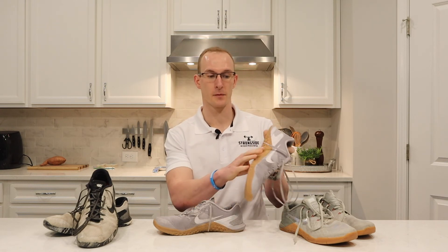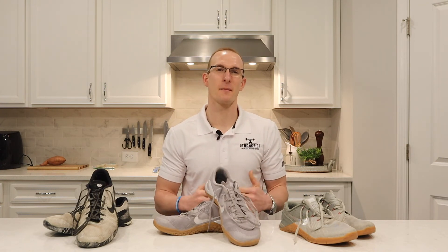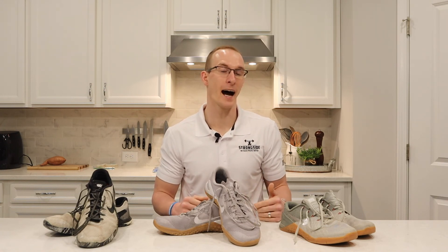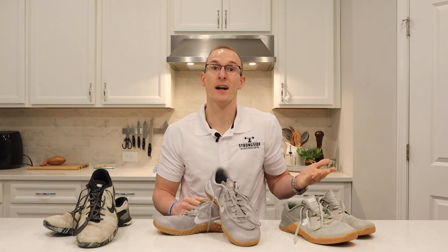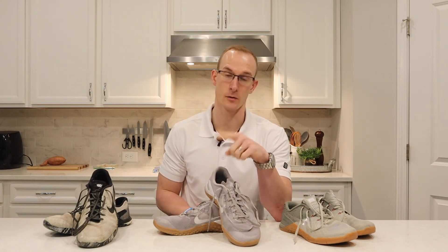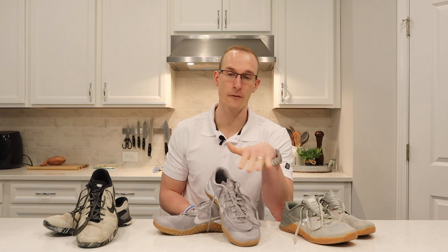People climbing ropes often have the bottom of their shoe get worn out. If people who are climbing ropes aren't having any issues, even if you're not climbing ropes, the shoe's going to hold up for you a long time. It gives you a lot more support, holds your foot, and makes you feel stable. Especially in a squat or overhead squat, I don't wobble around. The first thing I noticed about this shoe was that I was able to do full lifts without needing a weightlifting shoe, and I felt amazing — no instability.